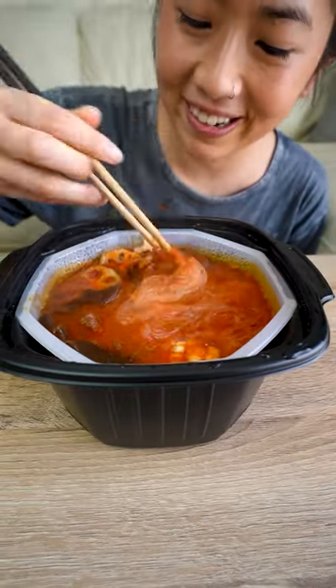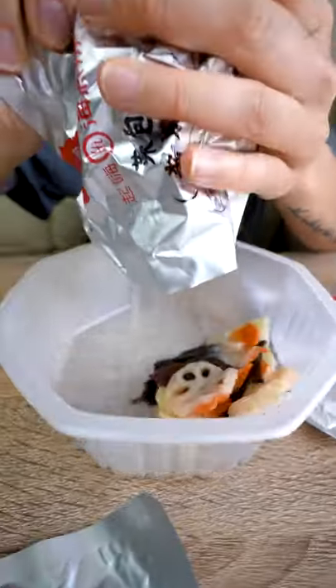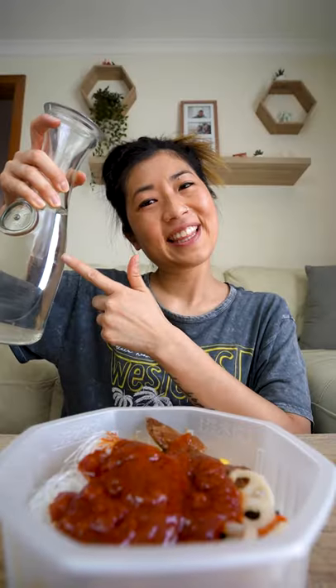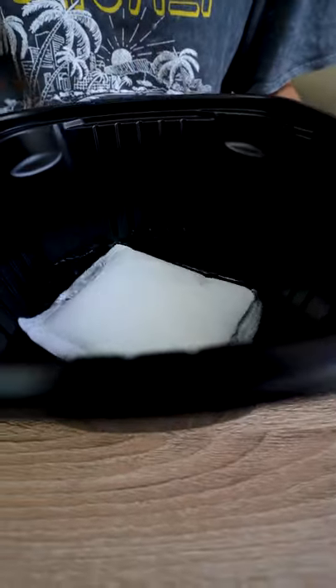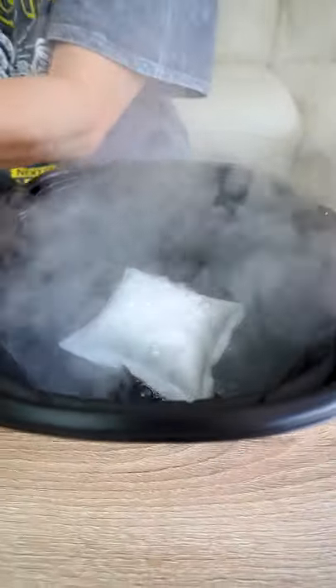Today I learnt that instant hot pot exists! Don't even need hot water! Add the ingredients to the bowl and fill with water, and then the magic happens! In another bowl you add water and place in the heat pack — sizzle sizzle! Leave it for 15 minutes and it's legit like hot pot!